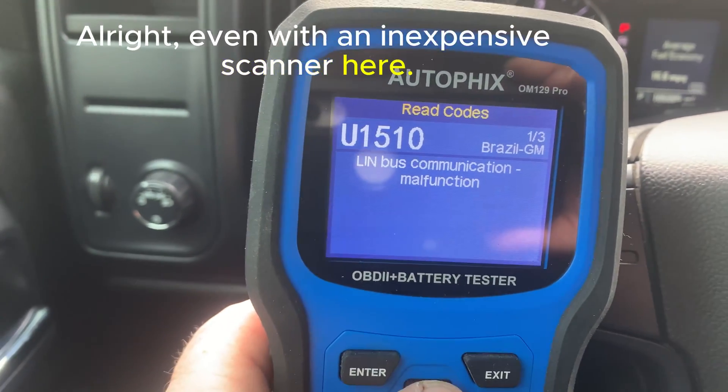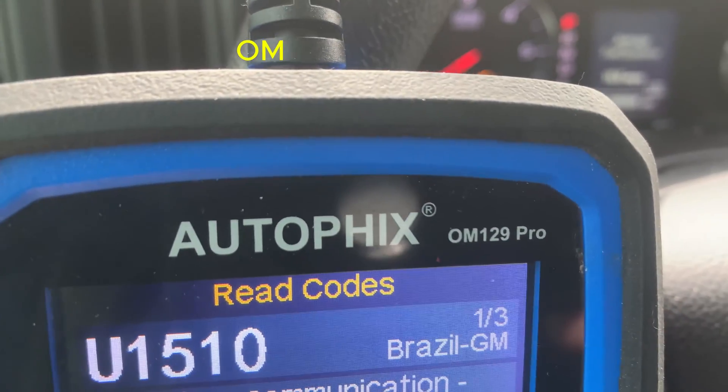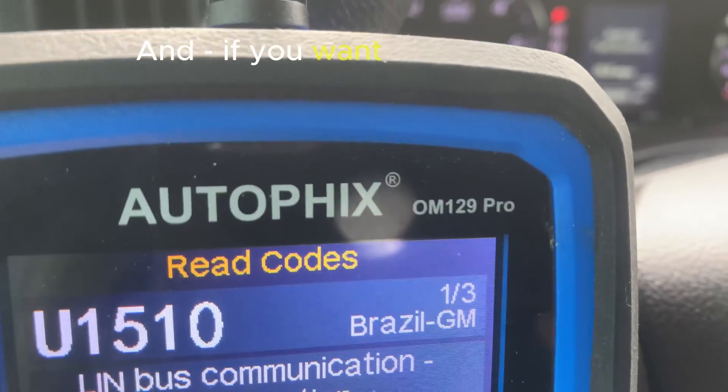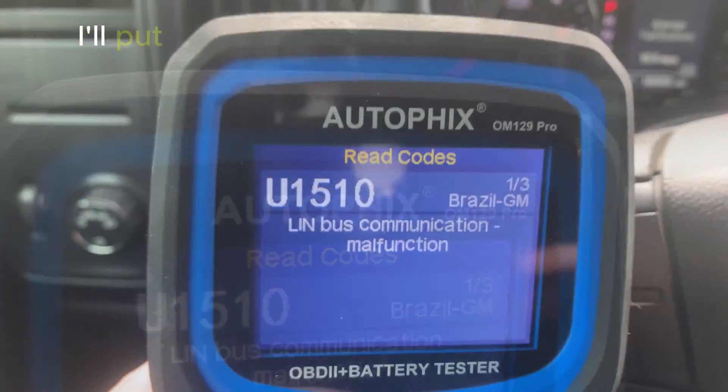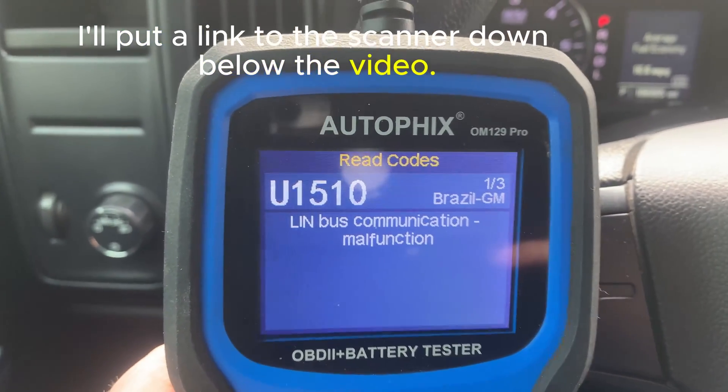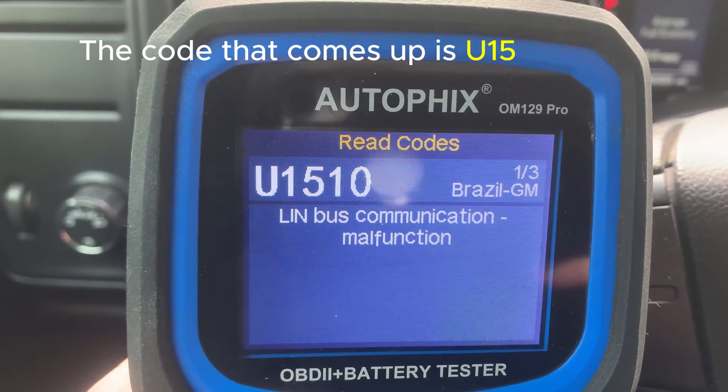Even with an inexpensive scanner like this Autofix OM129 Pro — and if you want one that also does battery testing, make sure you get the Pro — I'll put a link down below the video. The code that comes up is U1510.